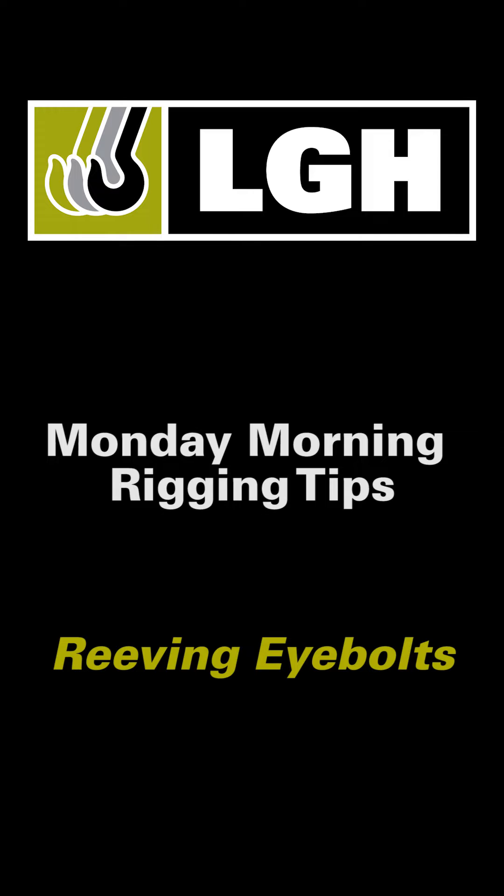Welcome to LGH's Monday Morning Rigging Tip. I'm Jason Rios, Northeast Territory Manager for LGH. Today we are talking about reaving eye bolts.